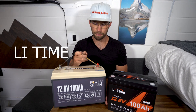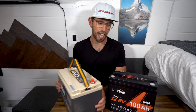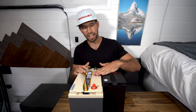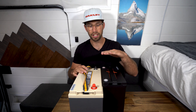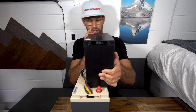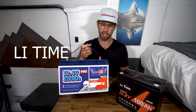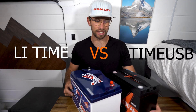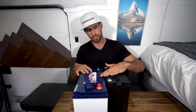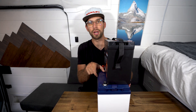This is the 100 amp hour Power Queen, and this is where LeeTime really shines. When you look at the length there's easily about two inches difference. Height is very similar — LeeTime is actually a smidge taller — and when it comes to width, LeeTime is definitely slimmer. This is the TimeUSB battery, again way bigger than LeeTime — easily two or more inches in length, and almost two inches slimmer in width.